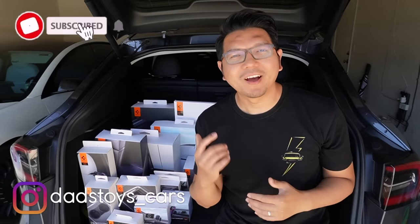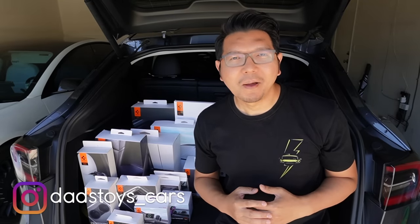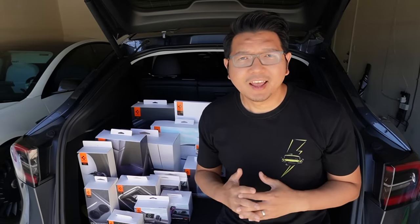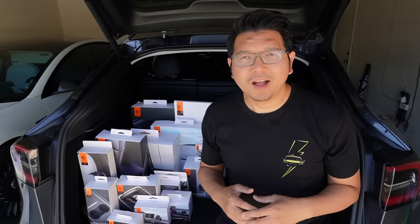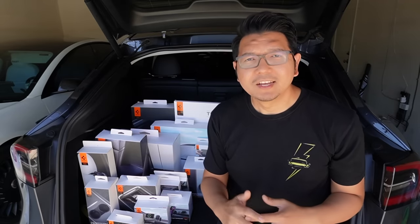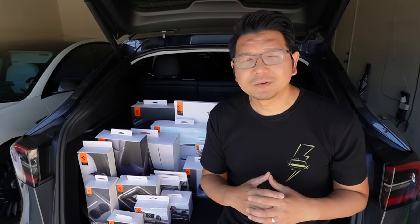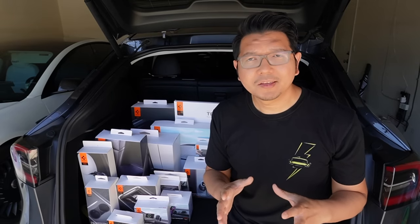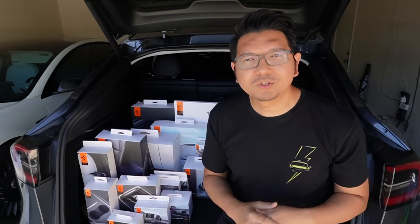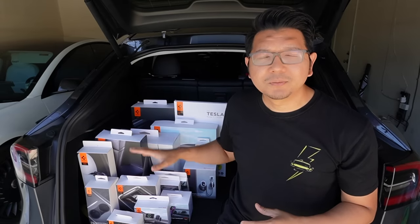Hey guys, Paul here. Welcome back to this channel, and congratulations to those of you who just took delivery of your brand new Tesla Model Y. In today's video, I will show you what are the essential accessories that you should get for your new Tesla Model Y, especially the accessories from Spigen. I'll show you all of these accessories and a quick installation guide for some that need to be installed.